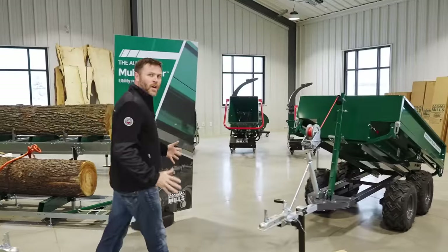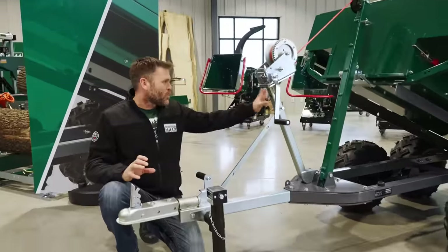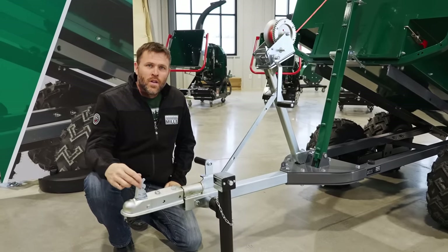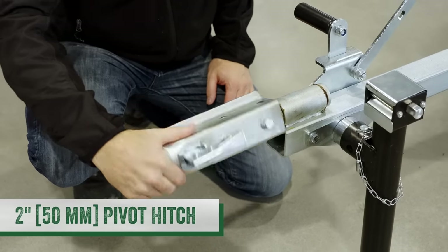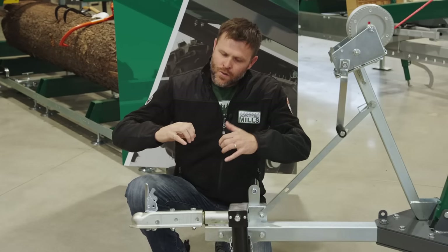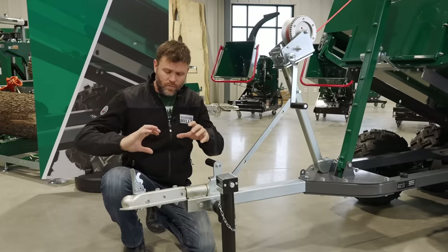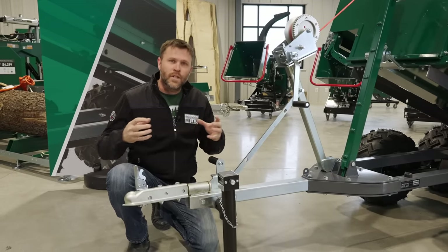For the full product walk around, I like to start right here at the front and we'll work our way all the way through the Multilander, looking at all the details that bring it together. We have a two-inch ball coupler here at the front — it's 360 degrees rotatable. This decouples the trailer's rotation from the tow vehicle's rotation 100%, so when you're off road, you don't have to worry about the tow vehicle or the trailer influencing each other.